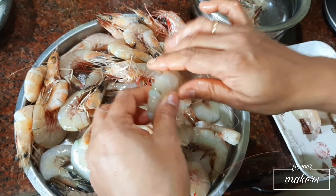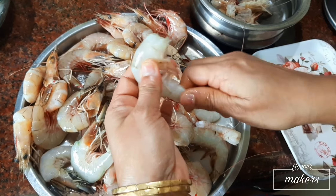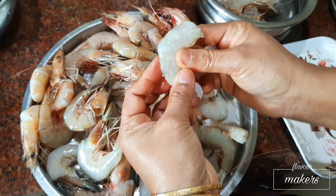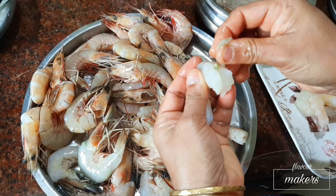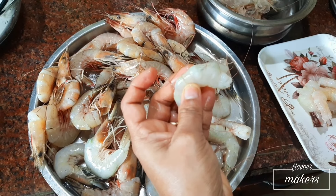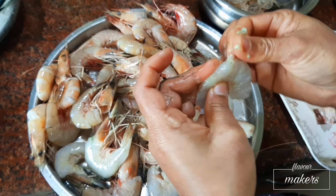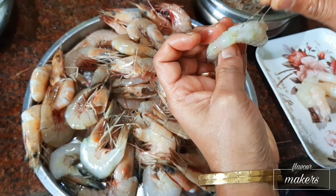Let's clean the prawns. First twist off the head and then remove the shell. Do not throw away the shell — you can boil them and use the stock in prawn curry. Now it is essential to remove the black thread, because it can cause diarrhea.